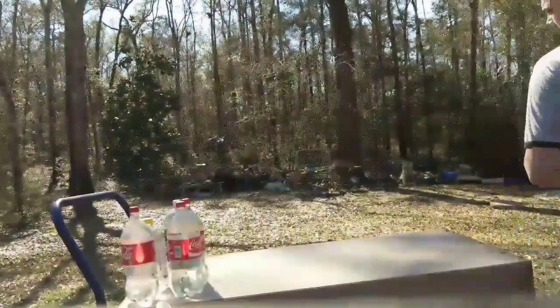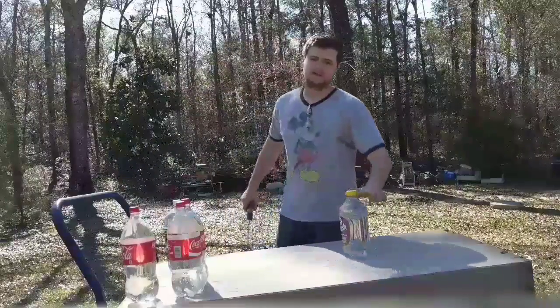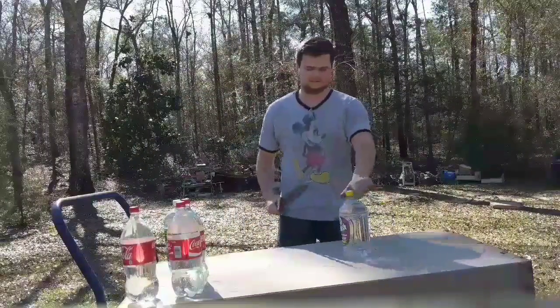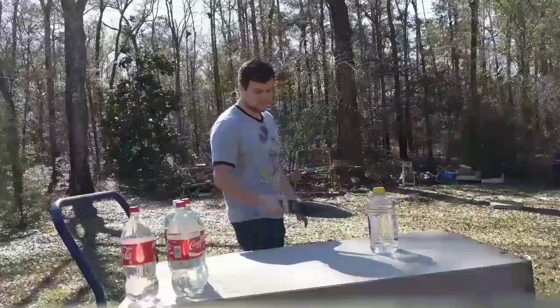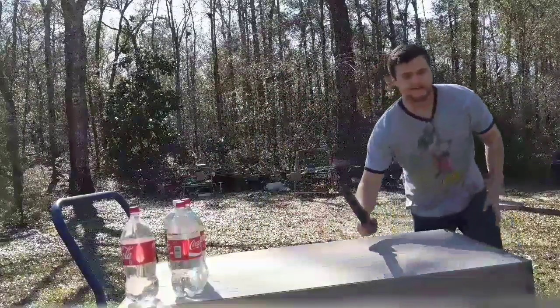We're going to test it out first on the point. The thickest jug I have is this one. We're going to test on that one and probably swing at it.